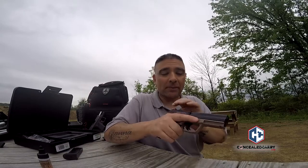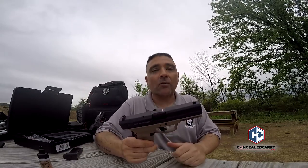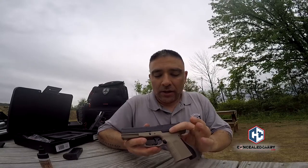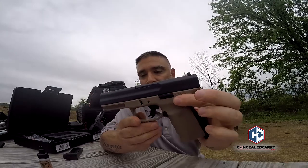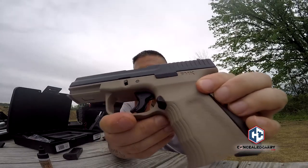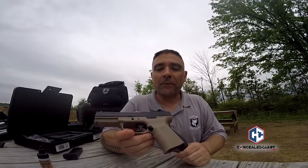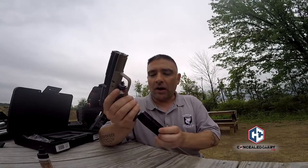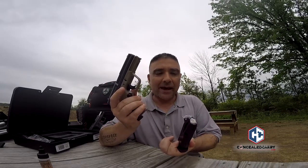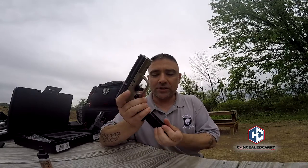A lot of people modify their Glocks to get the right grip angle — this feels great stock right out of the box. The slide stop is really long and has serrations on it, so you can manipulate it very easily. I've heard complaints about magazines not dropping free, but I've had no issues whatsoever. Even with an empty magazine, it still drops free just fine.